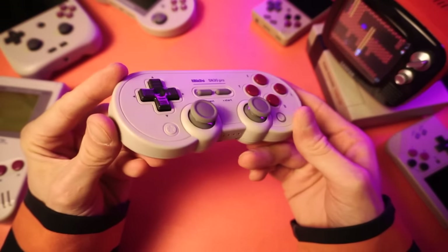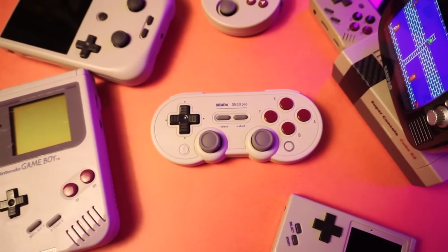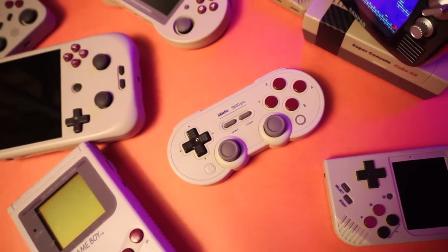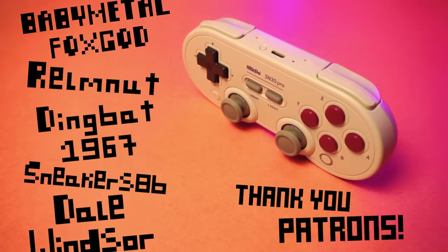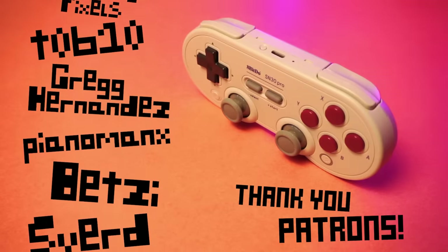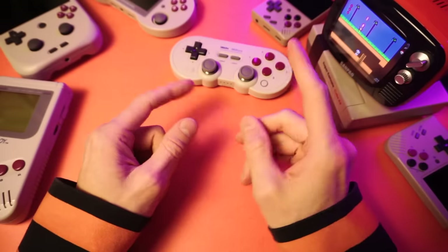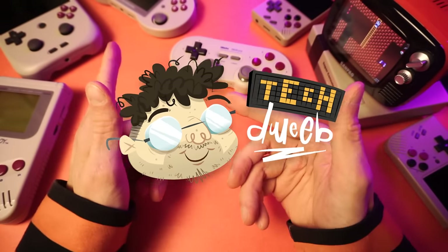And that brings us to the end. I hope you found this useful. Sorry about my extra nasally, extra scratchy voice today — hope it wasn't too bad to listen to. I'd like to give an extra big special thank you to my generous supporters on Patreon who help make what I do better. If you'd like to become a patron, there's a link in the description below. That's it for me — I'm TechDweeb, thanks for watching, bye.